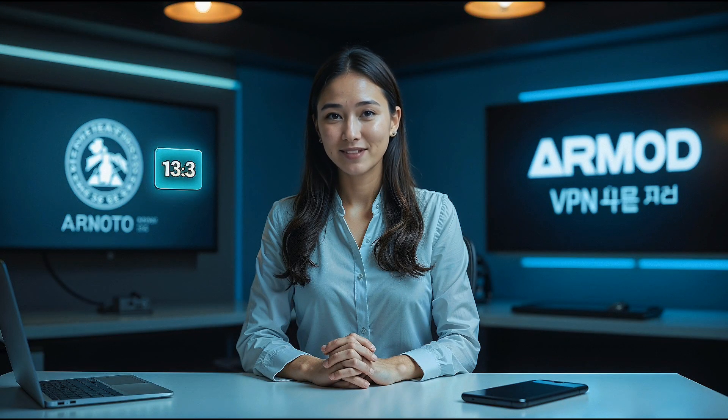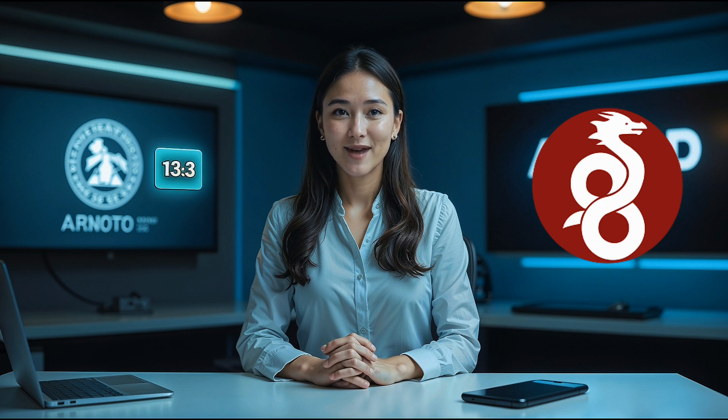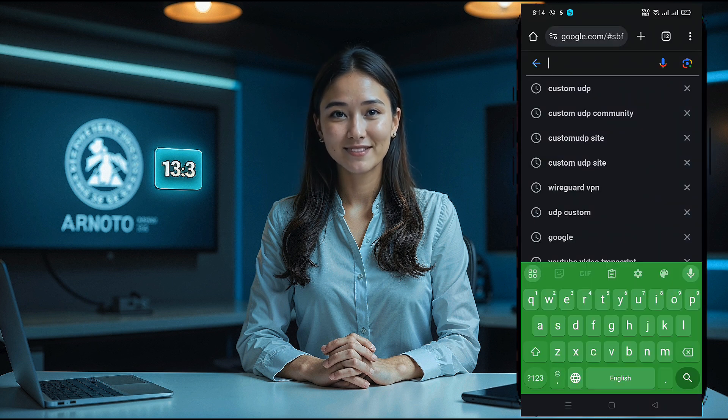Hello everyone and welcome back to our channel. Today I'll show you how to set up a WireGuard server and configure it on your Android device using the WireGuard VPN client. WireGuard is a modern, fast and secure VPN protocol designed to protect your online privacy efficiently. If you're looking for a simple yet powerful VPN solution, this video is for you. Let's dive into the process step by step.